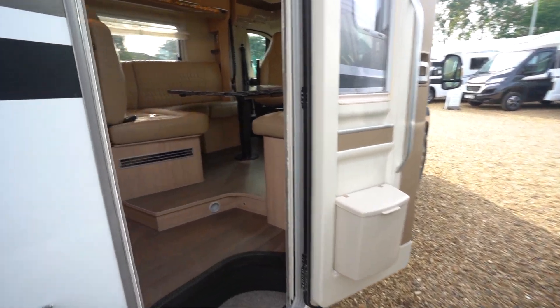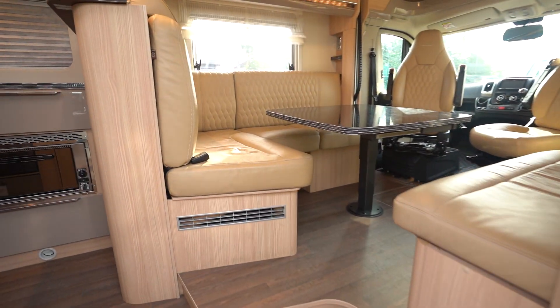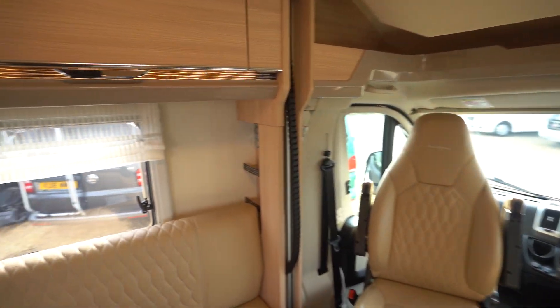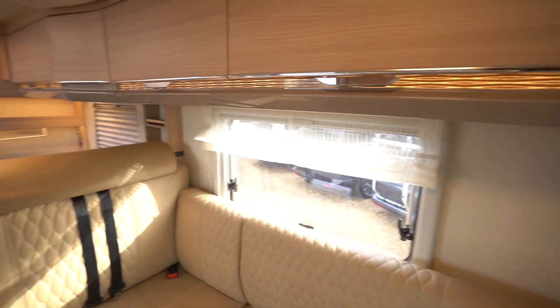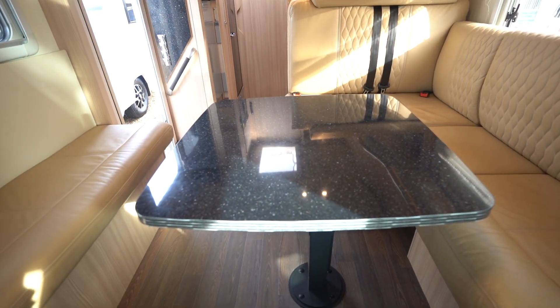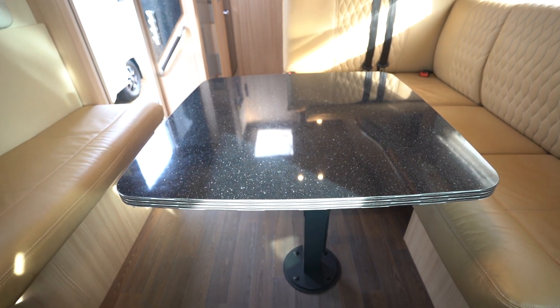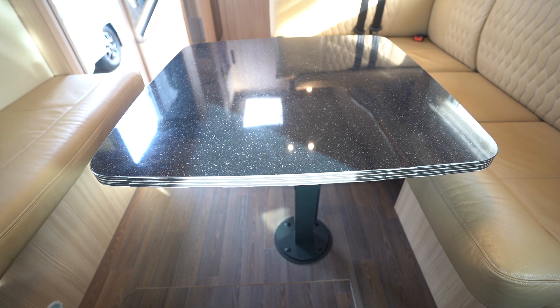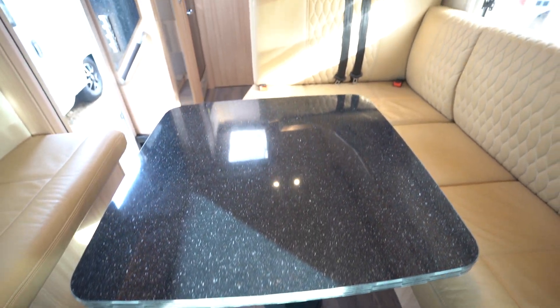If we go inside, I'll go to the very front and then we'll look down. You'll notice it's got full leather interior and four seat belts. The lounge table is on a telescopic leg so that drops down and you can make a bed there.